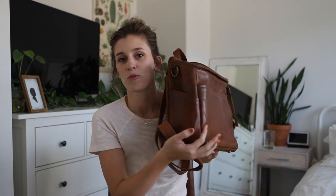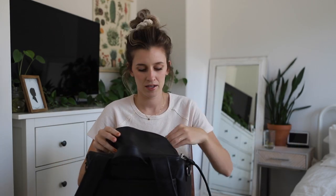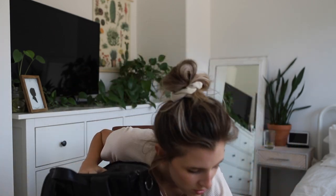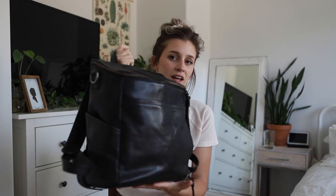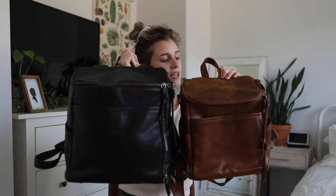First we have the La Mer Luxe in petite — if you go to my channel I have tons of videos about these. The next, and my most used bag which is why I have all the stuff in it, is the La Mer Luxe in the original size in their black. You can see right off the bat a comparison of the original versus the petite — that's what it looks like.